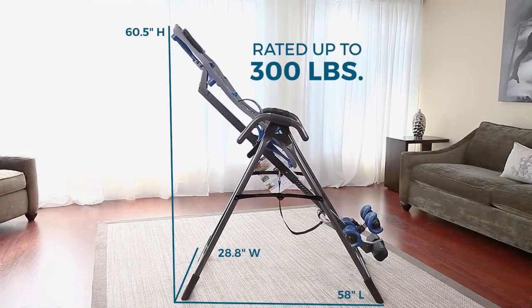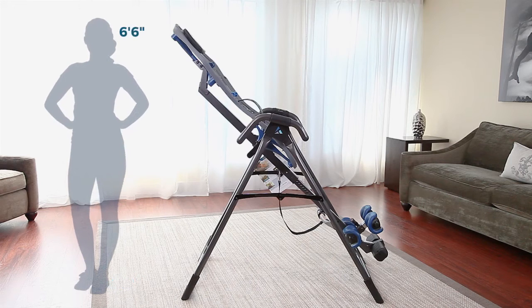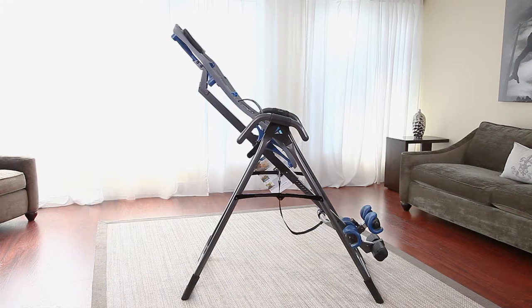Rated up to 300 pounds, the X1 easily adjusts for users between 4'8" and 6'6", and is built for the benefits, with features designed to enhance your comfort and security.